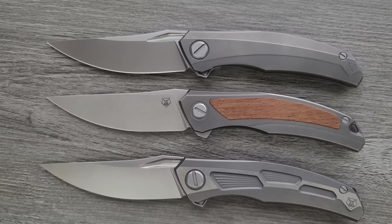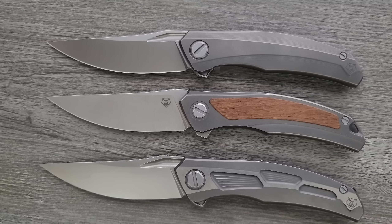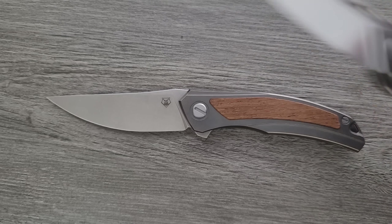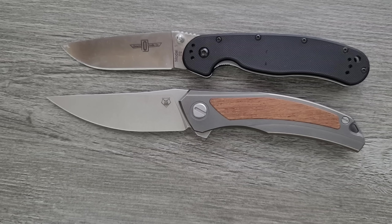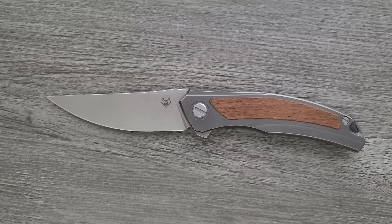Let's go ahead and do some size comparisons. First off, a comparison up against the Gen 1 Shirogorov Quantum and the Gen 2 Shirogorov Quantum. These are all production knives — none of them are custom. We have the more expensive variants here and here, and there definitely are details that make those knives more expensive, which we're going to talk about. And then we have the Ursus NL in the middle. You can see here it's not shorter or anything like that — dimensionally it's different just a little bit, but blade length and body length, it's about the same.